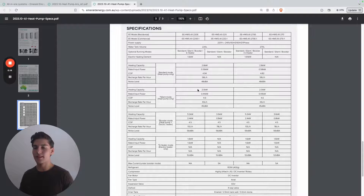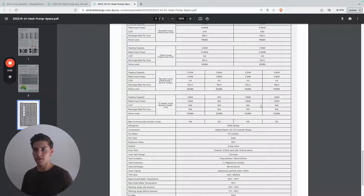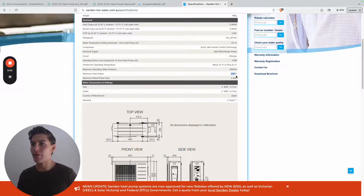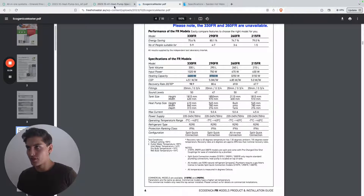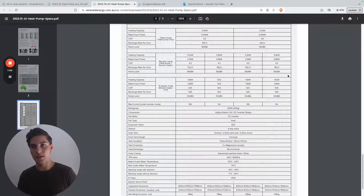It looks like the compressor used for both the 220 and 270 litre units is the same, based on their input power and heating capacity. The recharge rate is very efficient but quite slow. Comparing to split unit systems: Saturn has a 2.3 kW input but 6 kW output; Ecogenica tends to operate upward of 3 kilowatts output. So this system is a little slower at heating hot water, but it's very efficient and it doesn't need to be extremely quick.